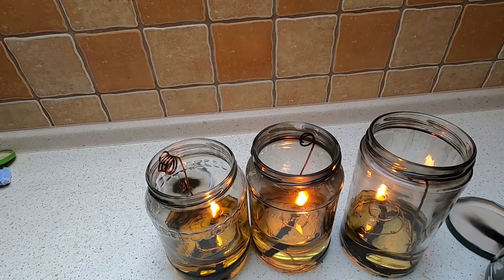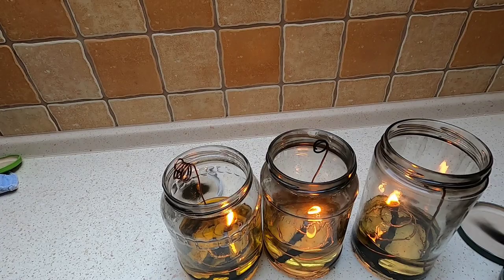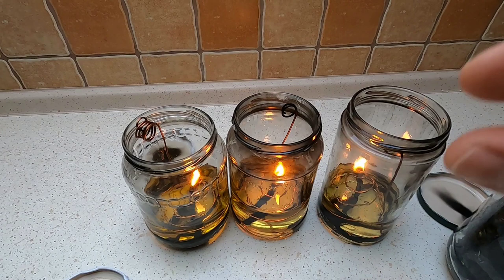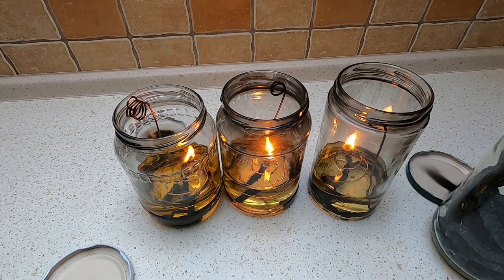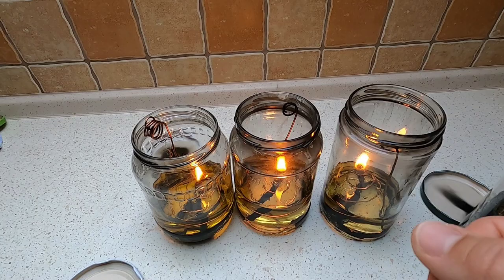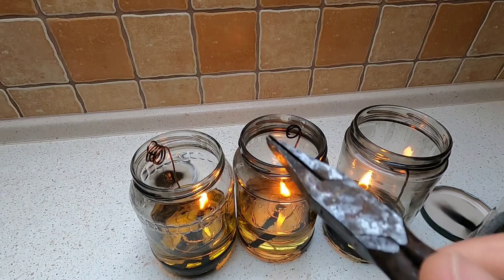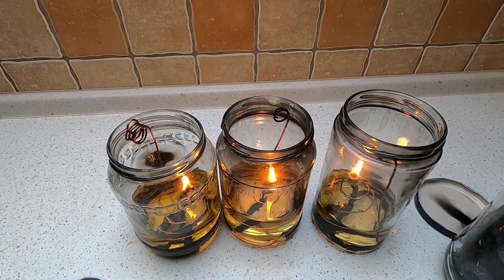I'm still getting the hang of this. You need a little practice to dial in the wick height — not too high so it smokes or the flame is too big, and not too low so the flame is tiny. The other thing to keep an eye on is that as the wick burns away the flame gets smaller and smaller and will eventually go out, so every once in a while you pull more wick up using the little handle and some pliers. It's not set-it-and-forget-it, but it does burn for quite a while before you need to do that.